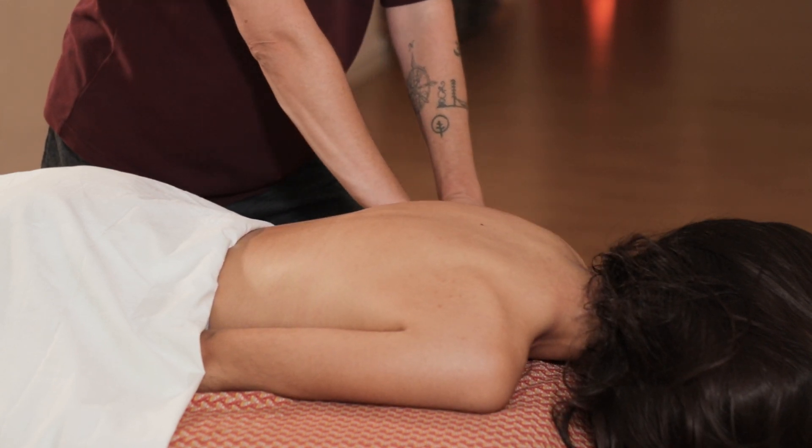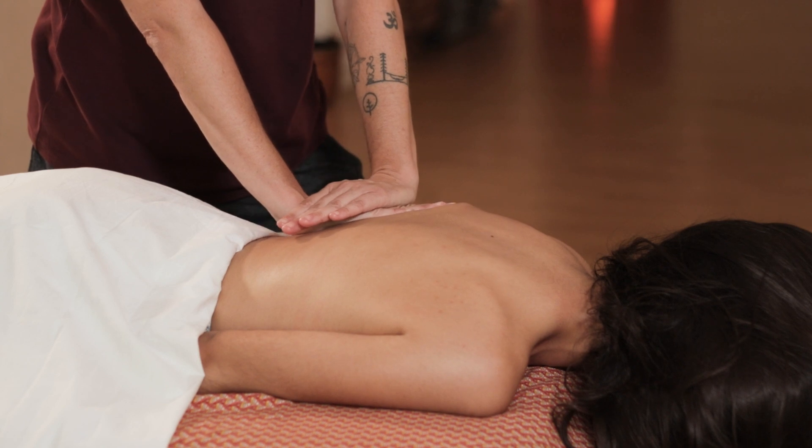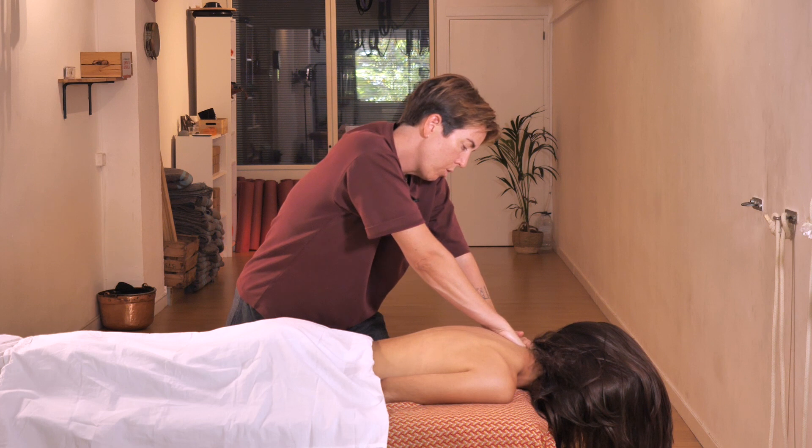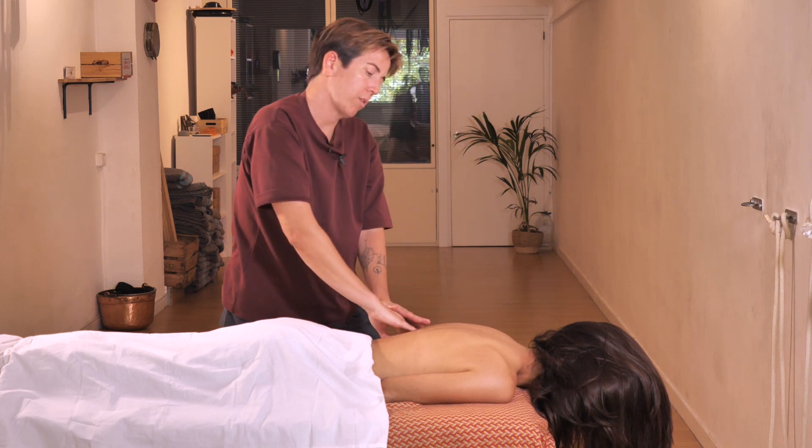Then I back away from the arm and begin again. I push and push, fold down, and start all over again. You can do this three times.